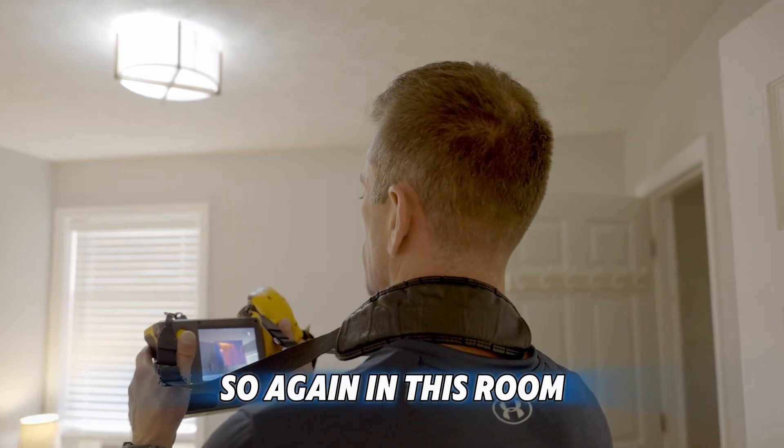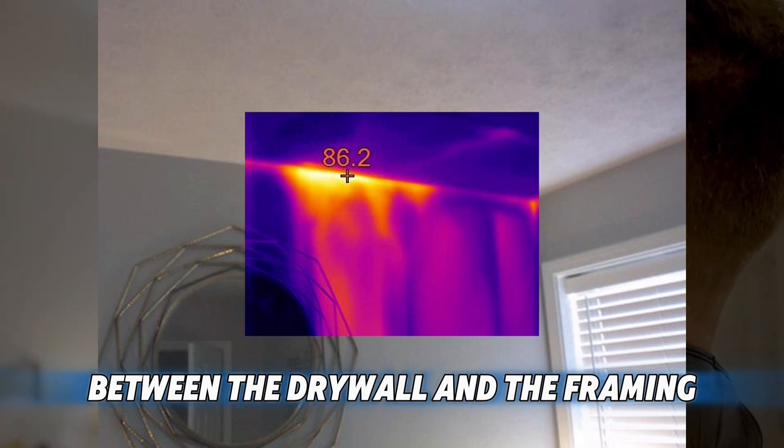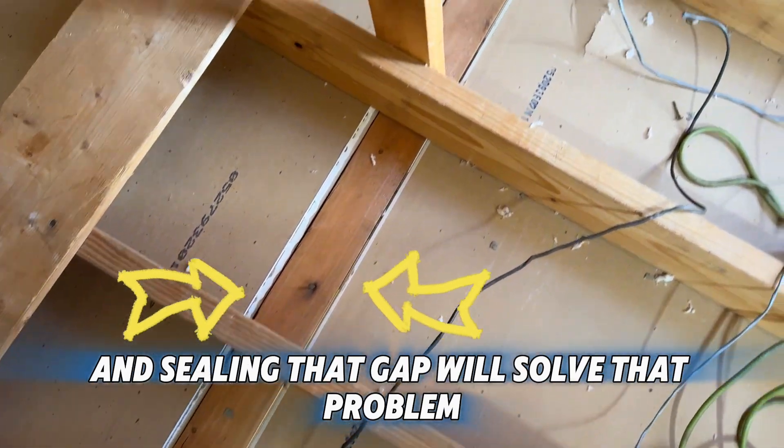In this room I can see a lot of top plate leakage between the drywall and the framing. Getting above there with some silicone caulk or expandable foam and sealing that gap will solve that problem.